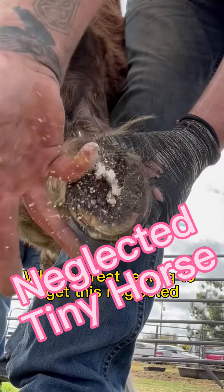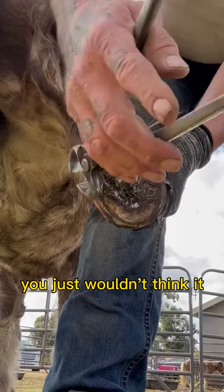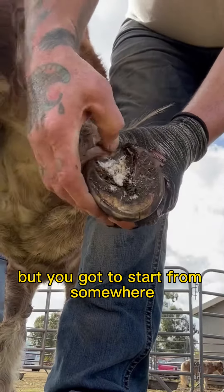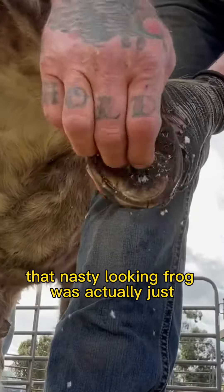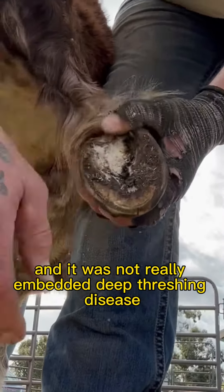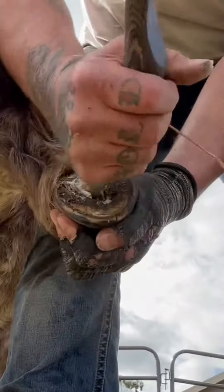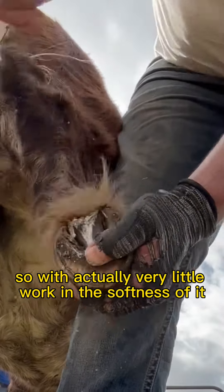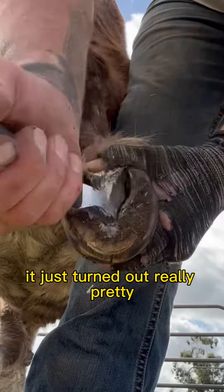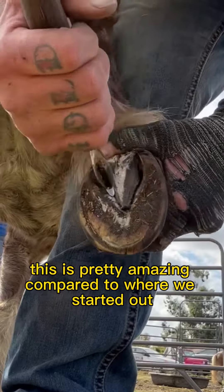What a great feeling to get this neglected, rescued miniature horse's hoof back to this. You just wouldn't think it, but you've got to start from somewhere. I was happy that nasty looking frog was actually just needed to be shed and kind of cleaned up, and there was not really embedded deep thrush and disease. So with actually very little work and the softness of it, it just turned out really pretty really quick. This is pretty amazing compared to where we started out.